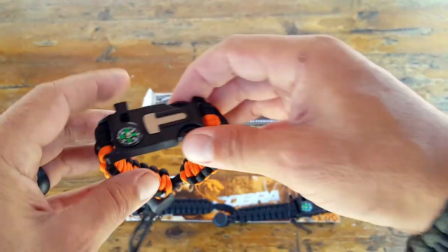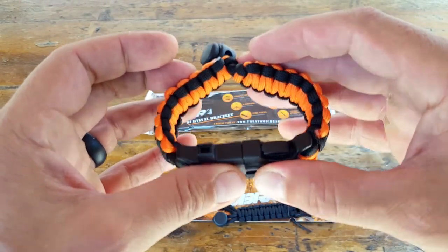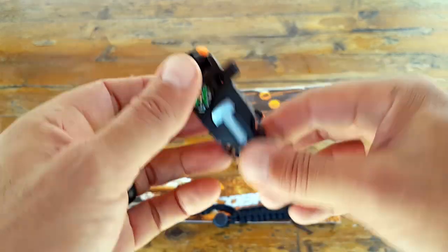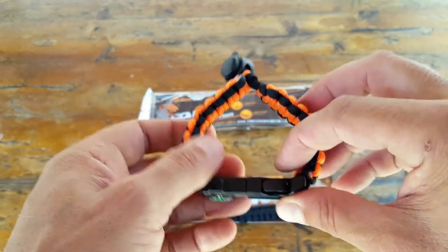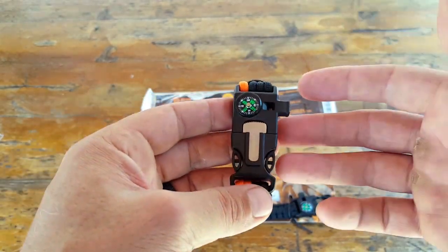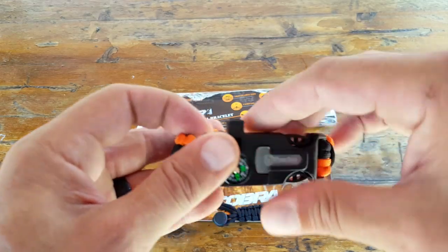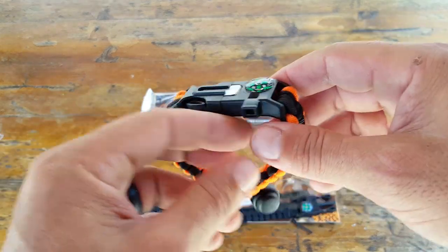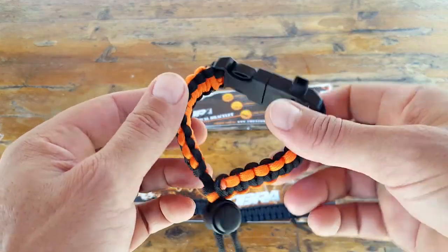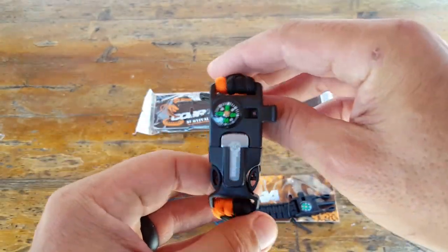What I like to do with these bracelets that contain all the bundled features is to clip them to the outside of my pack — clip it onto the webbing. That gives me extra cordage, and in a pinch, if I lose a compass, a ferro rod, or my main tool, I always have something to fall back on. So if you're in the market for a little built-in survival kit to clip onto your pack, this is a great option.